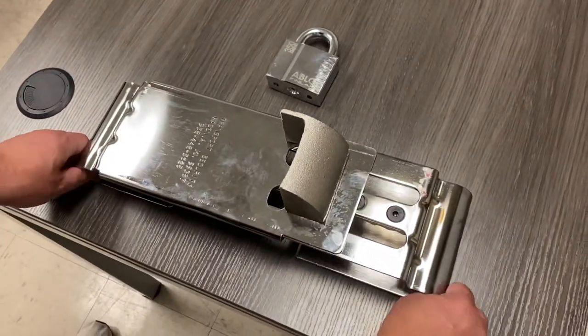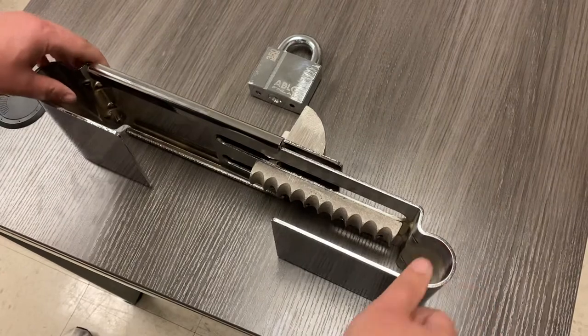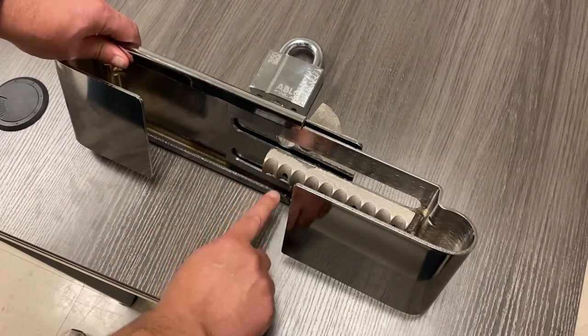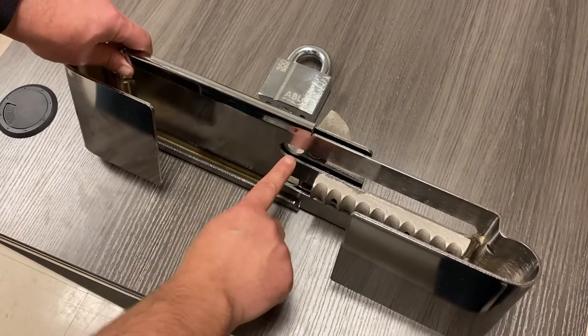The first thing you'll do — as you can see from the bottom — you want to make sure that this hole isn't in line with this. When you push it out a little bit, you can see it's clear.